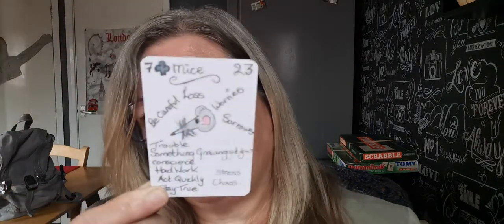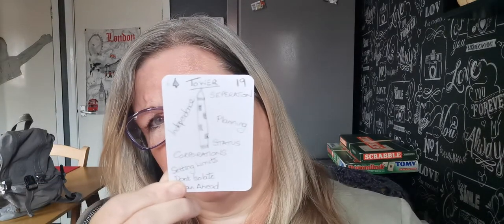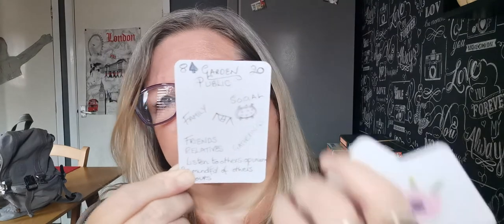And then mice — be careful, worries, sorrows, what's gnawing at you, hard work, planning. There's my little mouse. Then I've got the tower — it looks more like a rocket. I've got independence, setting your limits, don't isolate yourself, because the tower is a little bit about isolation. And then I've got garden — public, family, listening to others' opinions, be mindful of other people. There's my swings and my roundabout.